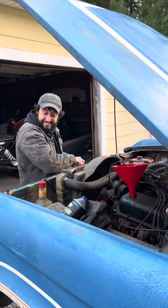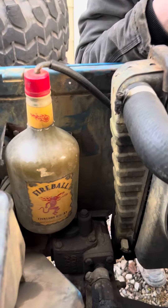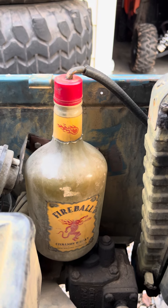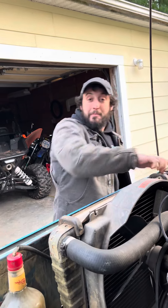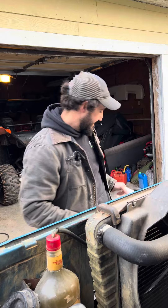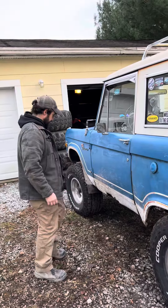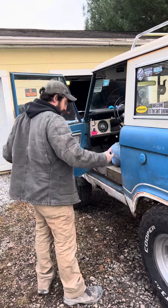Next we'll check the antifreeze. Basically we're good to go but I have a couple more things to check that not every old Bronco owner has to check, but I do. This one — the rocker is holding up pretty good. The door actually opened today.